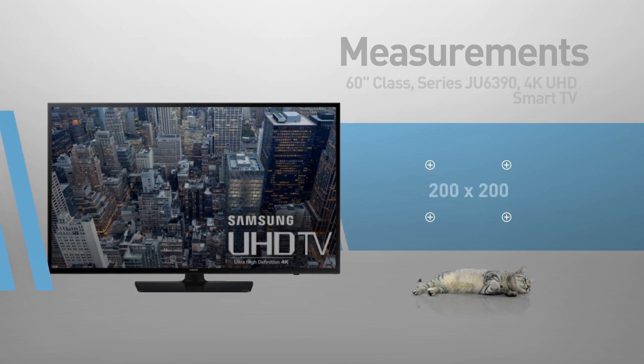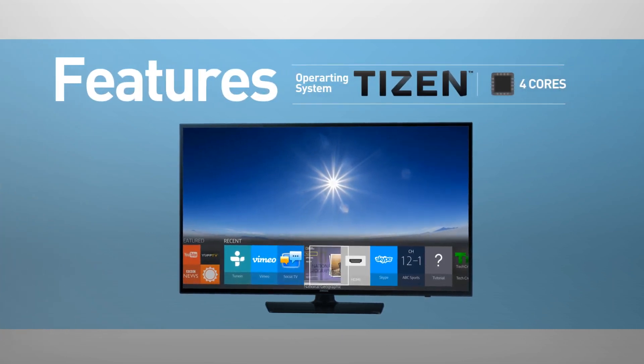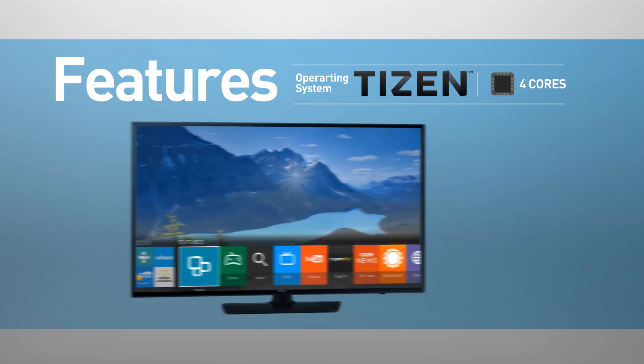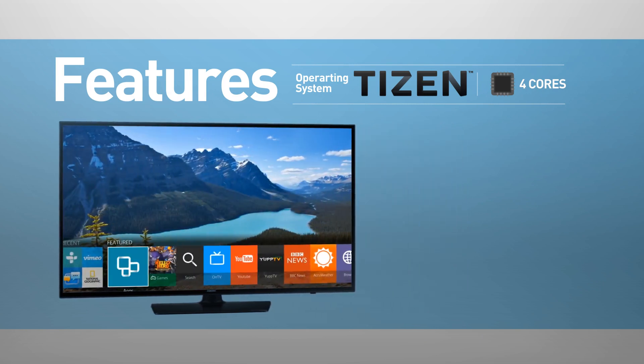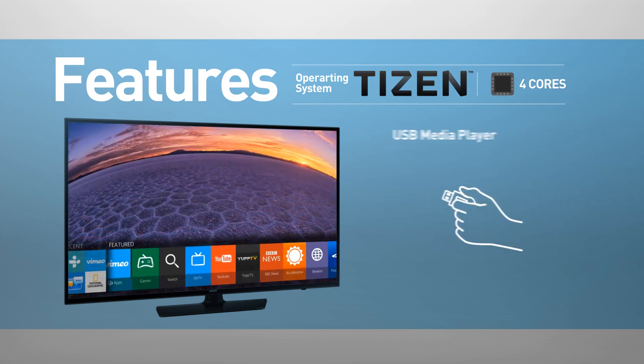Compatible with the 200 by 200 mm VESA mounting interface standard. Smart TV functionality includes web browsing, streaming services, games, news and social media. This model supports screen mirroring and playing media from USB.